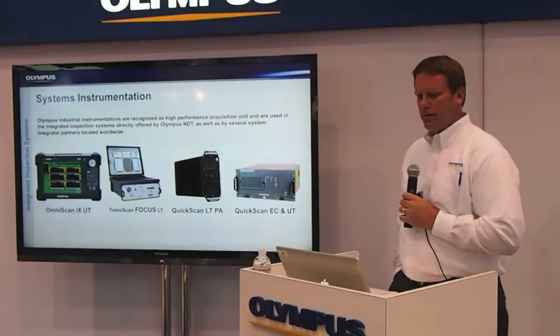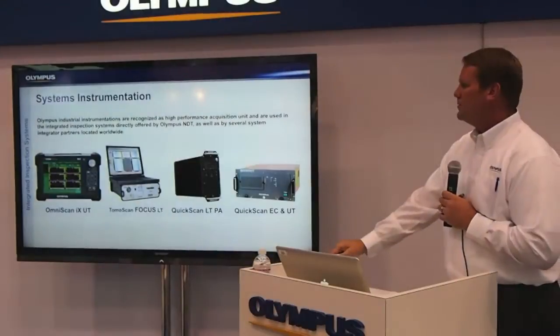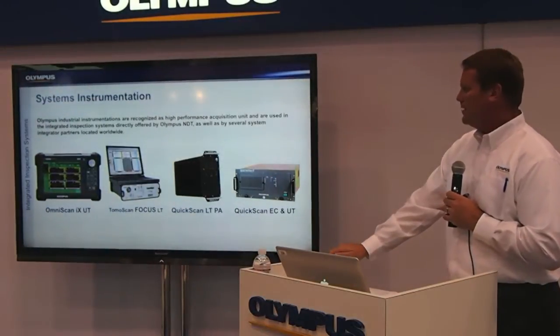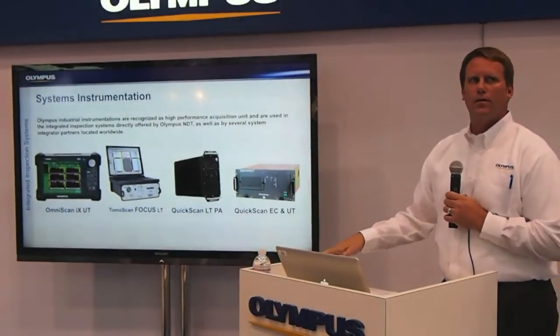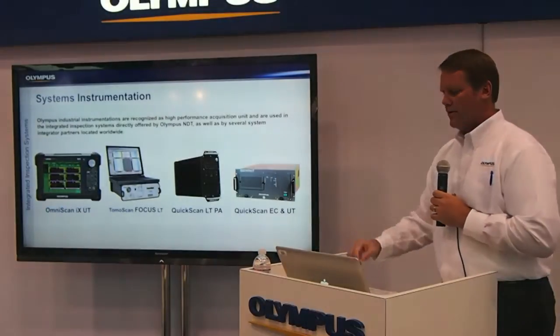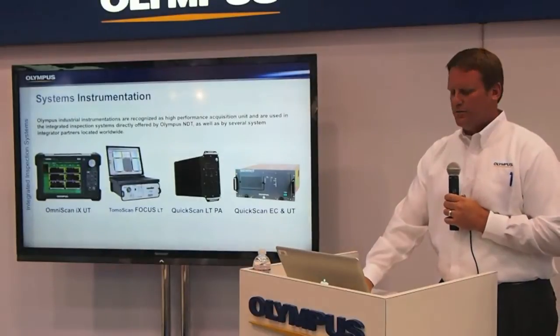The systems instrumentation consists of our OmniScan IX, TomoView software, our QuikScan LTPA, and our QuikScan EC and UT units. All of these are integrated with bar inspection systems, our systems group, and our integrators that we use for smaller case scenarios.